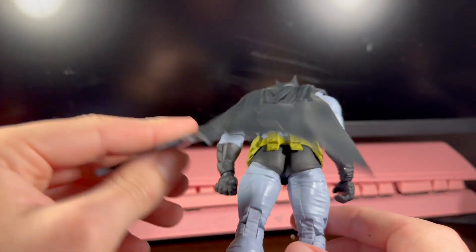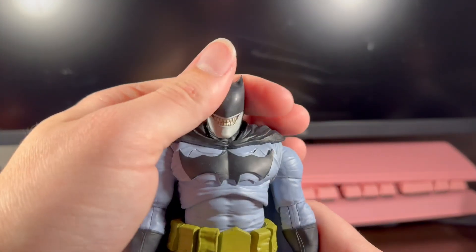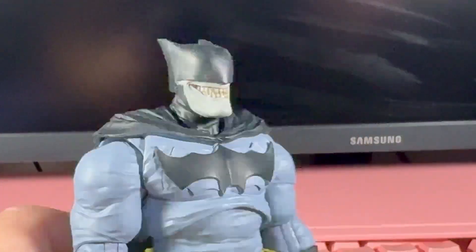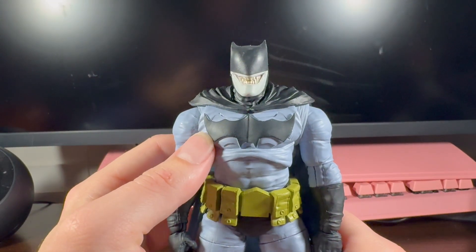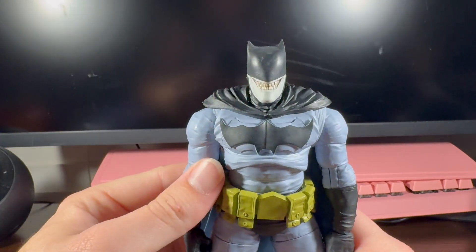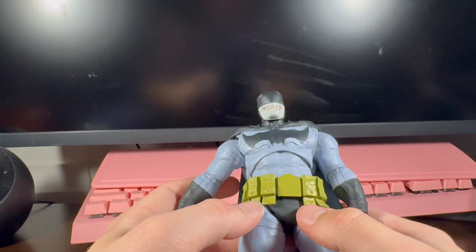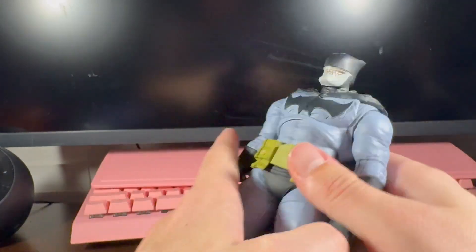The cape is pretty nice, not too out of the way. That face is awesome — I really like the face, it's pretty cool. You can see there was a symbol under it and then they added this symbol on top of it. I'm not sure if it's supposed to be like that, but I don't mind it. I love that the belt is upside down with all the pockets coming out. I think that's really neat.